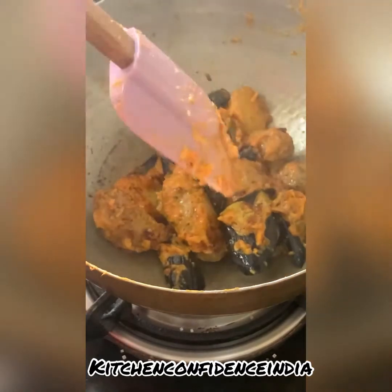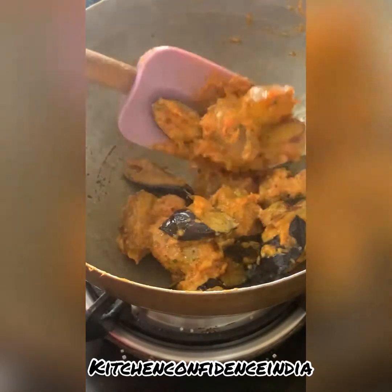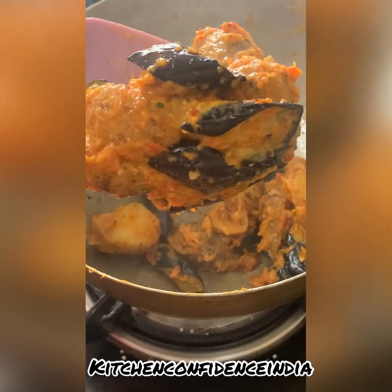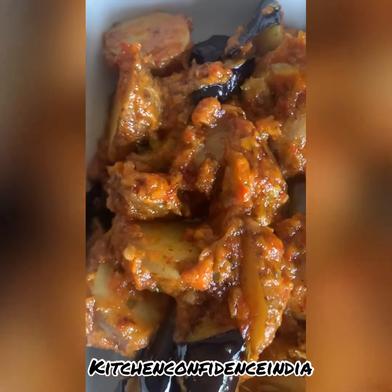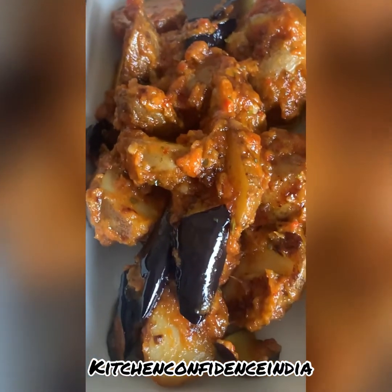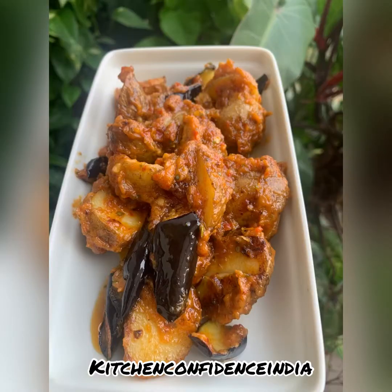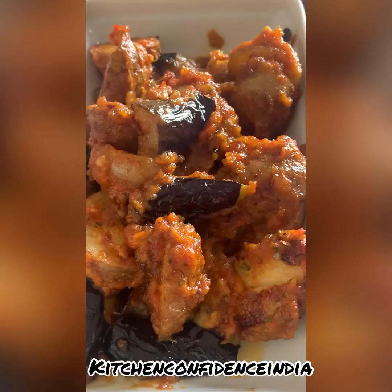Now add in the brinjal and baby potatoes and let everything fry together. If you're vegetarian, this is perfect. If you're non-vegetarian and okay with dried fish, then dried shrimps is something that actually goes into the sambal as well — that takes the dish to a different level. It's up to you whether you make the vegetarian or non-vegetarian version.